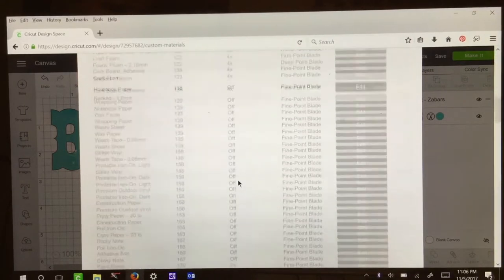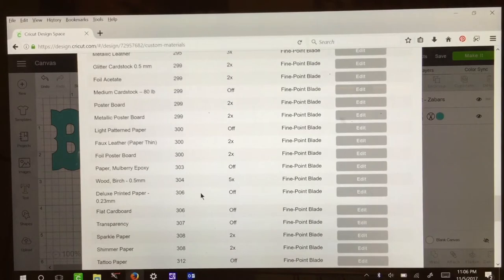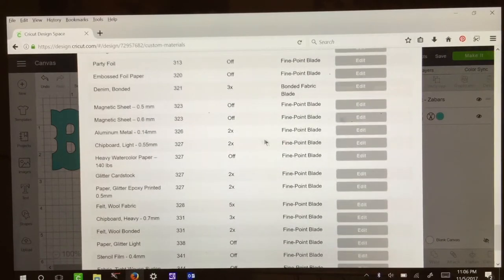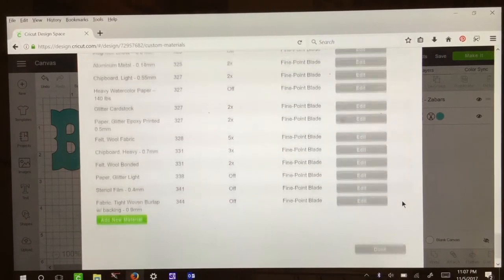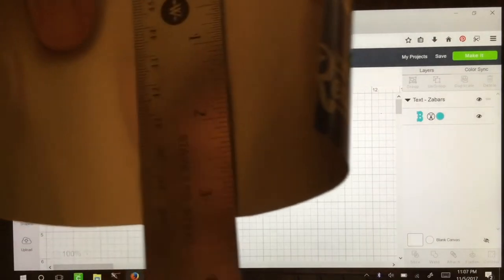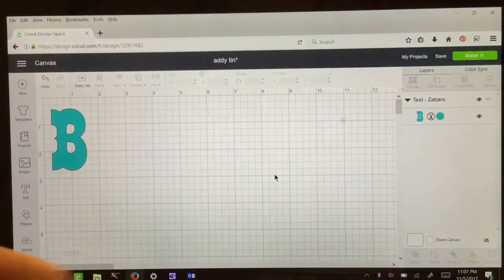We're going to scroll down to the bottom, past aluminum foil, and use aluminum metal 0.14 millimeters. Click edit. You should have it set at 326 or 325 — right around that range. You want to use 2x passes and a fine point blade. Click save, scroll down to the bottom, and hit done. For this font I chose 2 and 1/4 inch. You can choose what you like depending on how big your metal is. Mine comes to about 3 and 1/4 inch, so I can do about 3 inches or less.